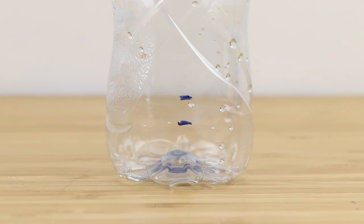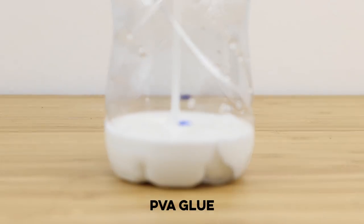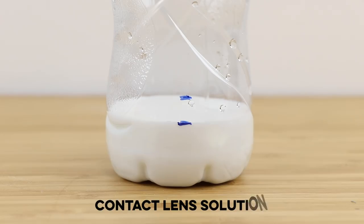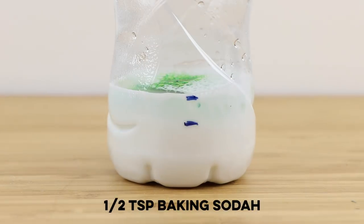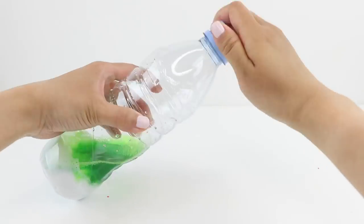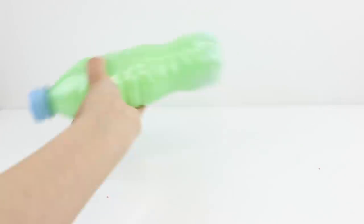Now I'll show you a glue-based bottle slime that's even easier to make. Just pour in some white or clear PVA glue until it reaches the first line, then add contact lens solution to the second line, followed by a few drops of food coloring if you want. Finish with half a teaspoon of baking soda and then shake everything together.